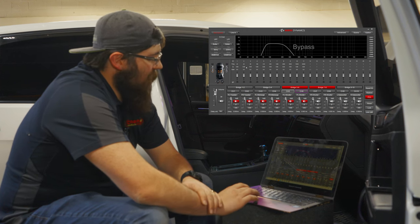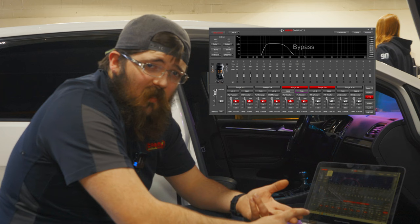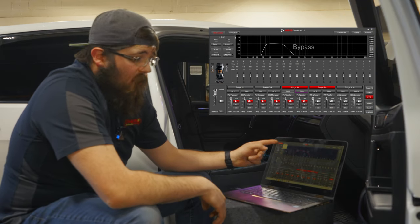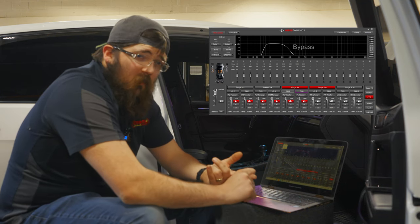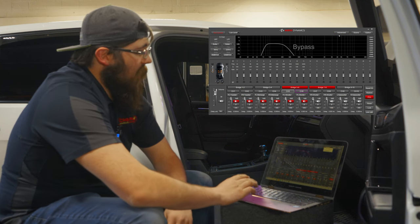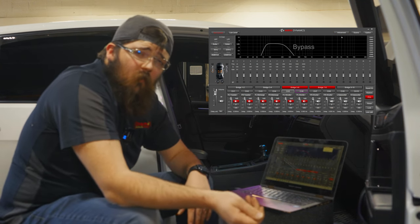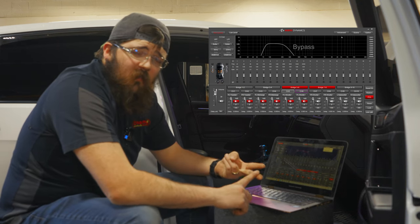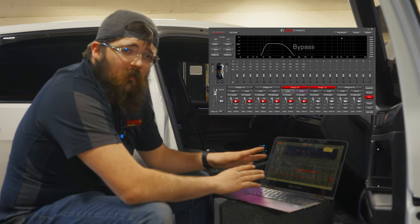Now let's go to the low-level input. I have one set of RCAs going in as low-level, but I can change it to fiber optic, Bluetooth, line-in, or USB audio — so you've got a ton of playroom here. Going to Advanced, it also does auto-calibration: hook up an auto-tuning mic, place it in the car, and it EQs it, time-aligns it, and sets crossovers and everything for you so you don't have to do it manually.